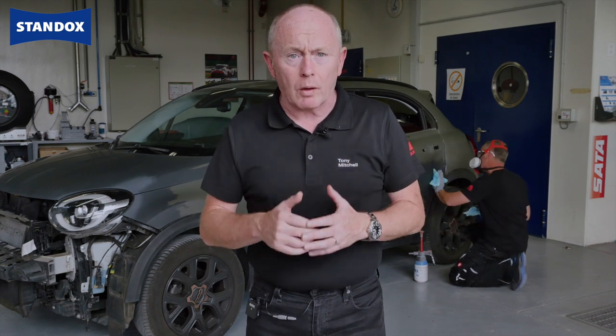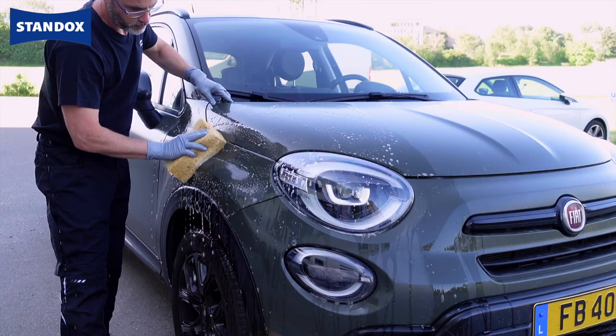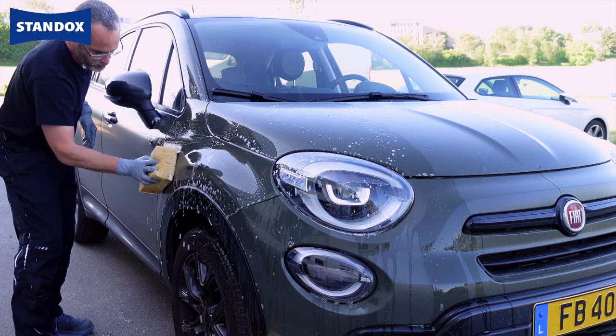Let's start now with how to approach the repair, starting with colour retrieval as this is the most important part of the process. Having a clean car is essential as we need to make a spectral measurement and ideally this needs to be close to the damaged area.